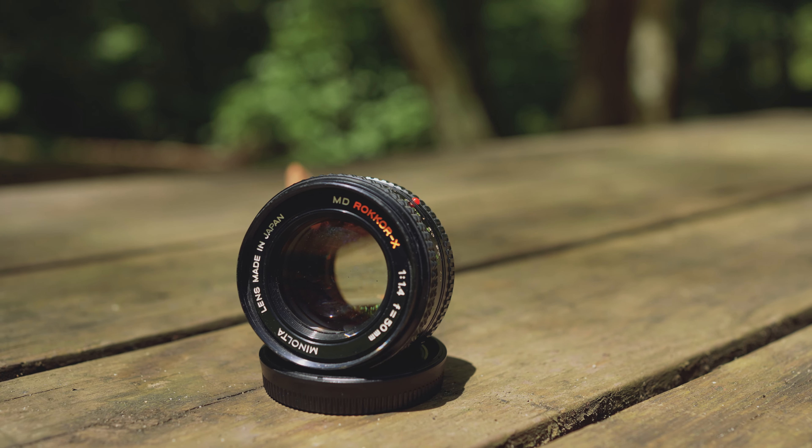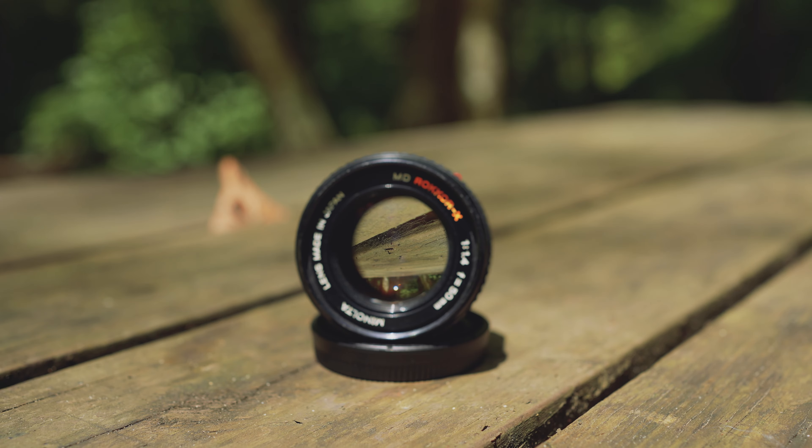Welcome to the underground, you rebel scum. This is the American Expat, and today I am braving 95-degree weather to share with you this Minolta MD Rokkor 50mm f1.4 nifty-fifty lens. After going over stuff about this lens, I'm going to combine it with my Sony a7IV, take it out into the field, and take photos with it to see how it performs on a modern mirrorless full-frame camera. Let's grab a cup of coffee and see what this thing is all about.